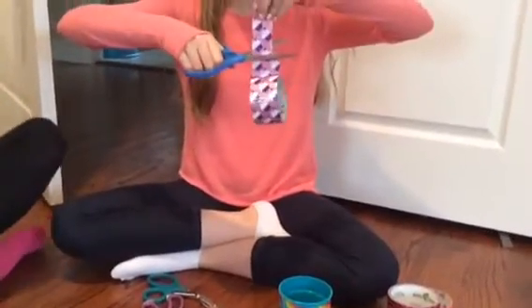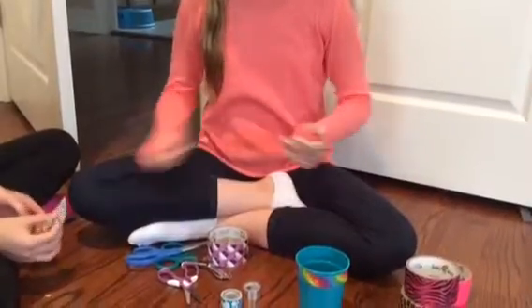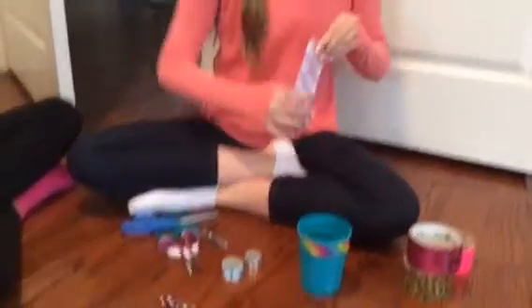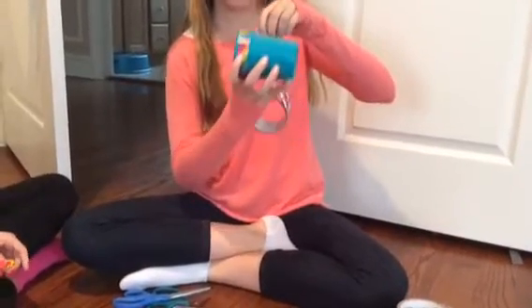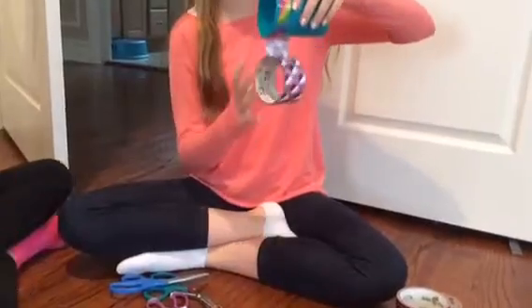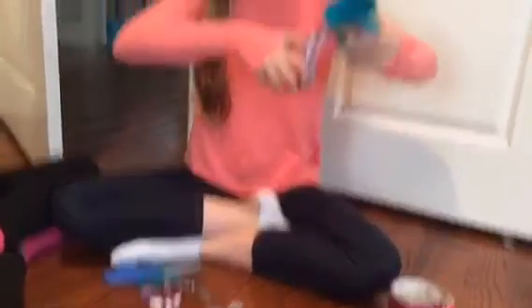The cupcakes — because who does not love cupcakes? So I'm going to cut this little loose end off because it's wrinkled. You're going to take it from this side and just go around, around, around.